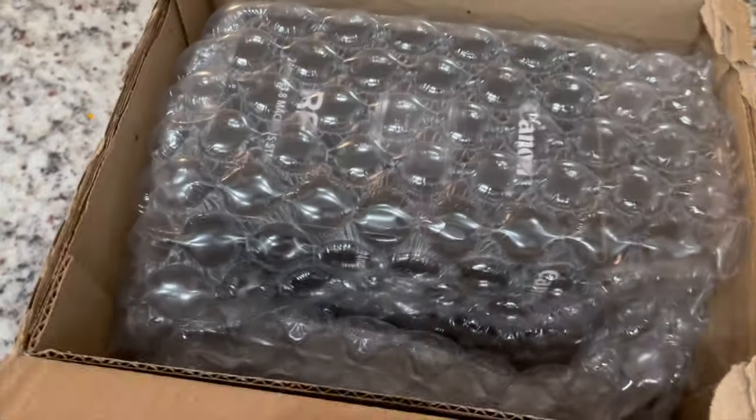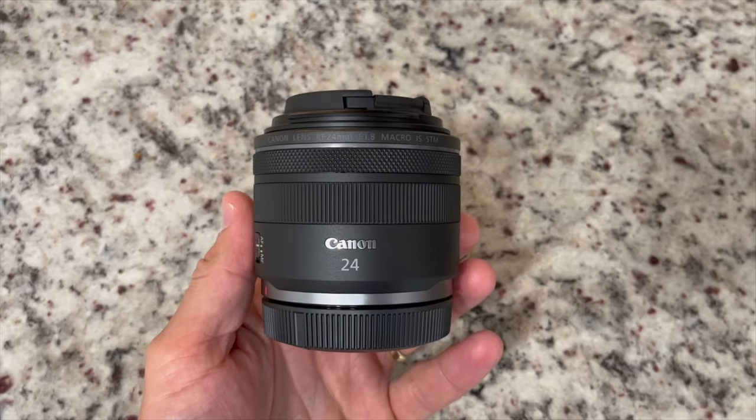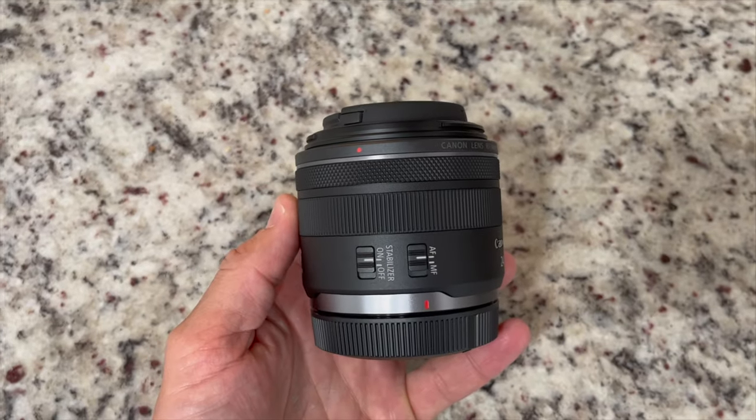Hey, this is Shane Long, wedding portrait photographer based out of Minnesota and Southwest Florida. Any time I pick up a new lens, I like to make a video for you guys here on YouTube just in case it helps any of you who are trying to make the same decision.